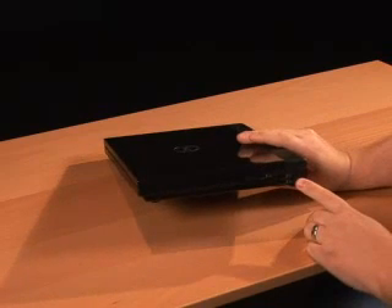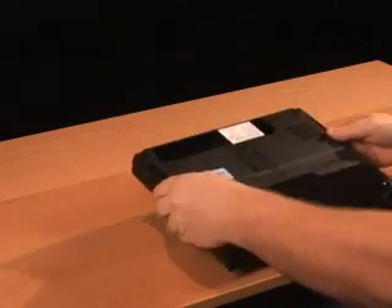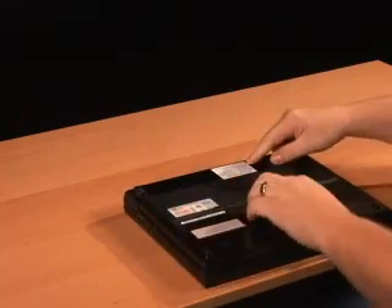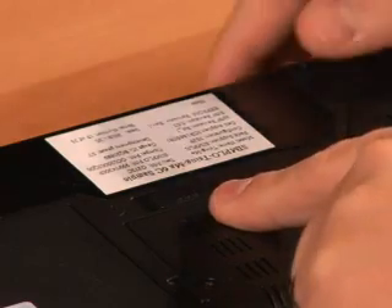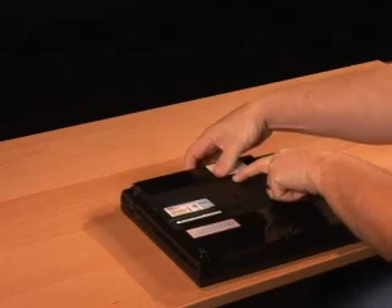First step is to make sure we're not connected to our AC adapter. Then we want to turn the system over and remove the battery. The release latch is towards the back — just slide and hold it over in the unlocked position and the battery slides right out.